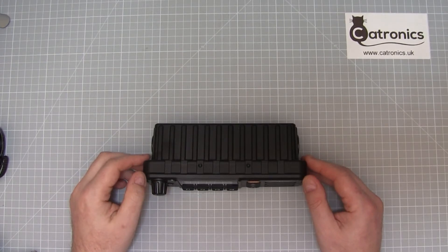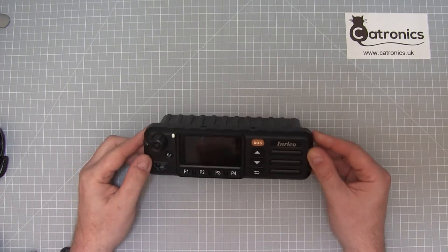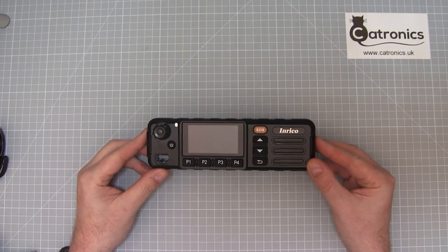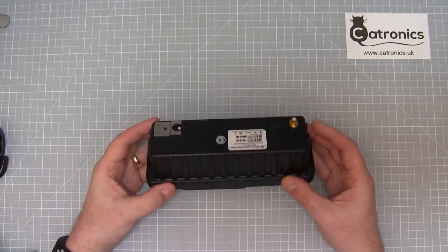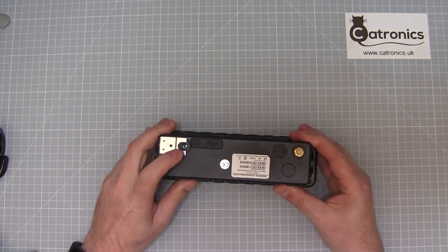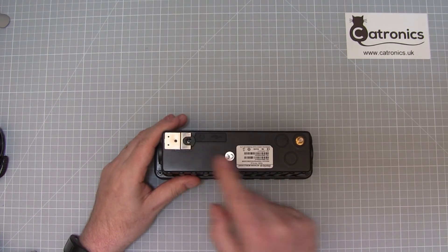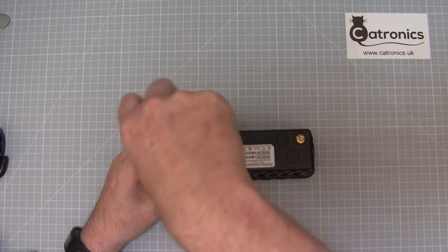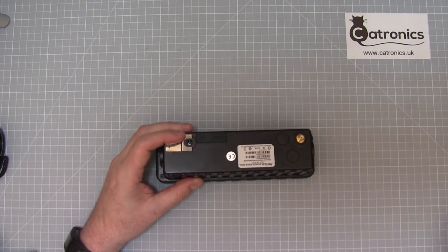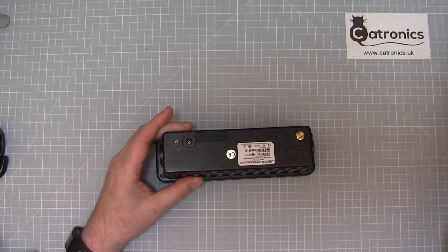Today we're going to take a look at the TM7 and TM7 Plus and some of the power issues that surround it. This is a TM7 Plus, physically the same as a TM7. If we look at the back of the set we can see the 12 volt input. The first thing we need to do is remove this bracket, as it tends to prevent various plugs fitting in — and it's as simple as that to remove.